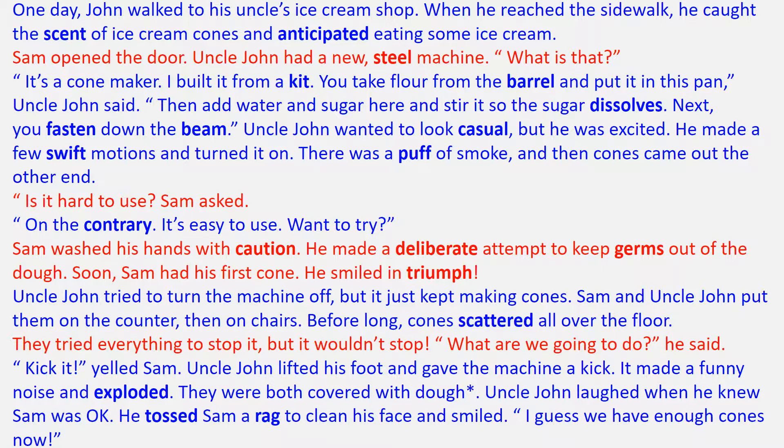Sam opened the door. Uncle John had a new steel machine. "What is that?" "It's a cone maker. I built it from a kit. You take flour from the barrel and put it in this pan," Uncle John said. "Then add water and sugar here and stir it so the sugar dissolves. Next, you fasten down the beam."